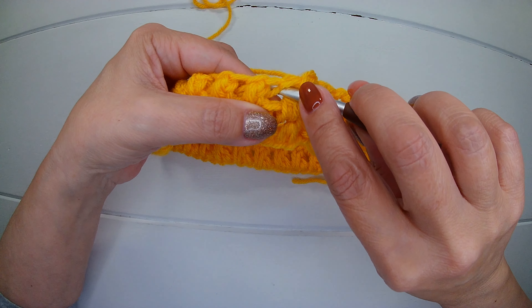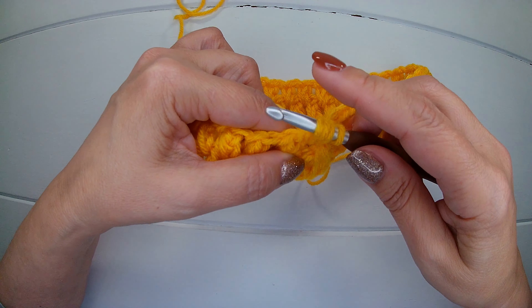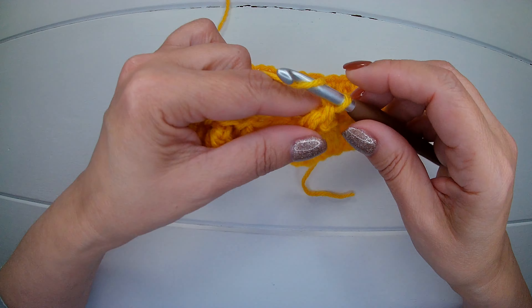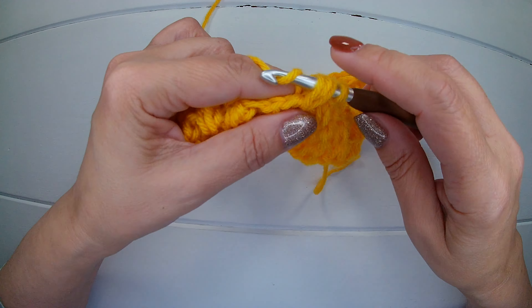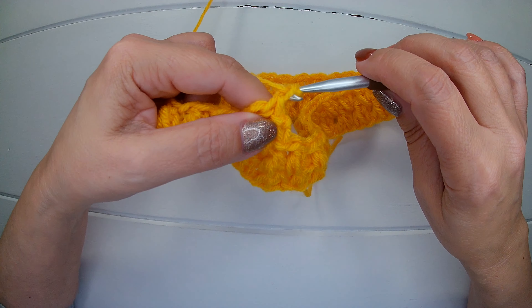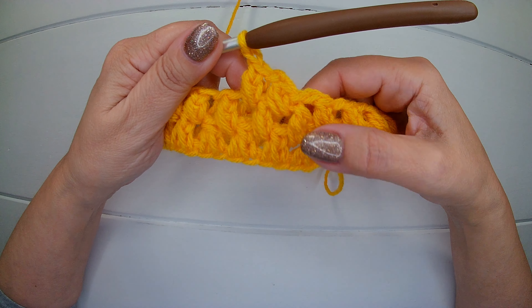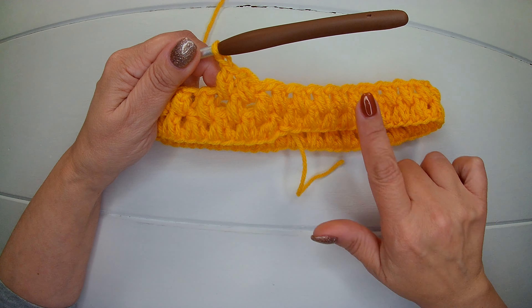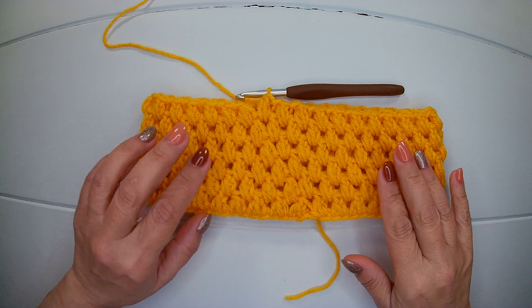So we insert the hook into the first space, we pick up a loop, yarn over, insert again, pick up another loop, yarn over, close three, yarn over, close two, chain one. Into the next space the first one we do the same, and we're going to continue in this fashion until we reach the size that we want. We close always in the same way and start in the same way. I'm going to make a total of six rounds — I will finish the sixth round and I will meet you there.